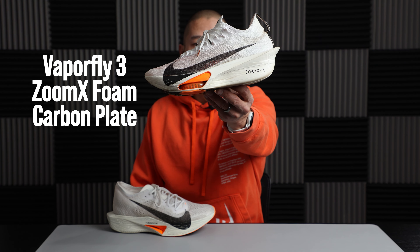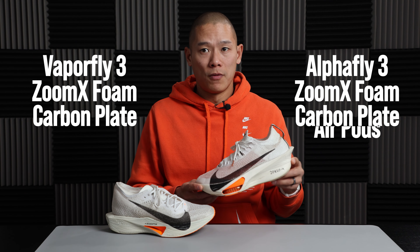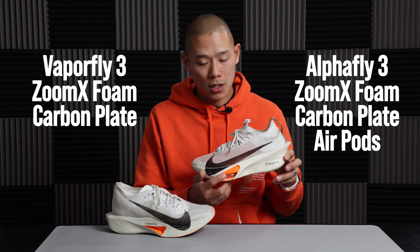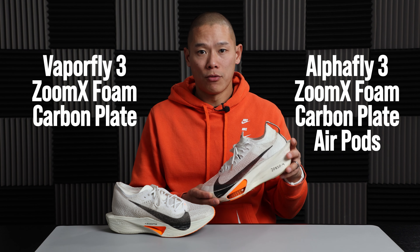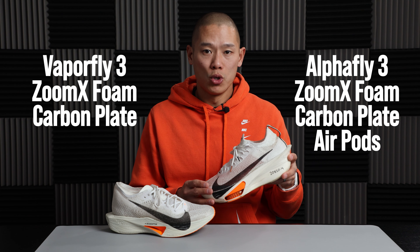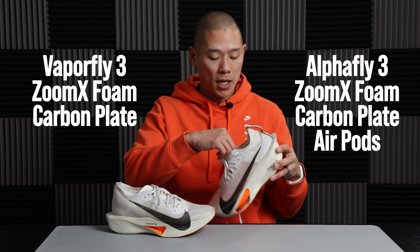The Alphafly 3 has ZoomX foam and a full-length carbon fiber plate, but it also adds Zoom Air pods under the forefoot. The upper is an Atomknit 3.0, which is an evolution of Flyknit, featuring a booty-style design with an integrated tongue.